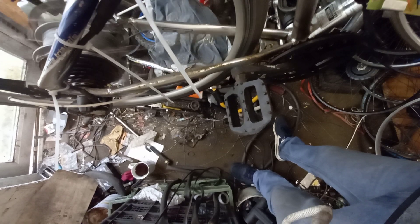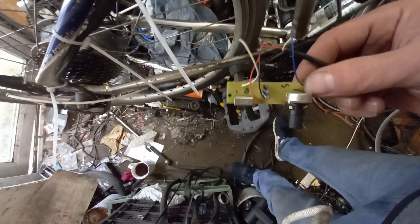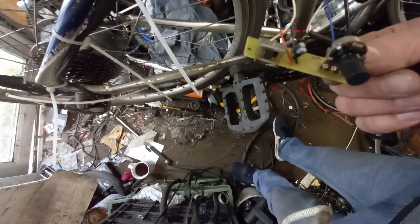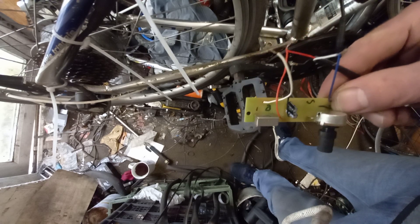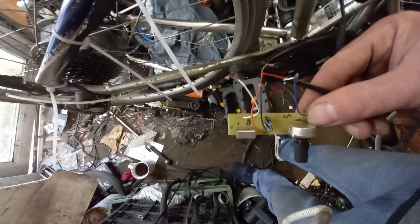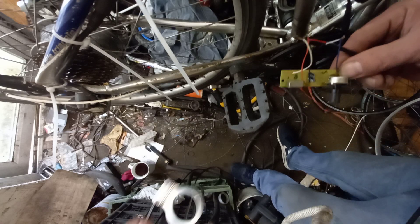I wanted to make my e-bike use a throttle. What I did is I bought a little disco light — a little strobe light — and I took the little circuit board out. It runs off three or four penlight torch batteries, which is close enough to five volts to get it working. So I took the little cadence sensor, the one that works off magnets.